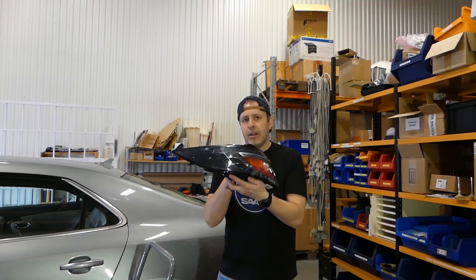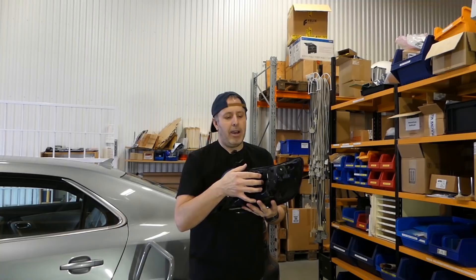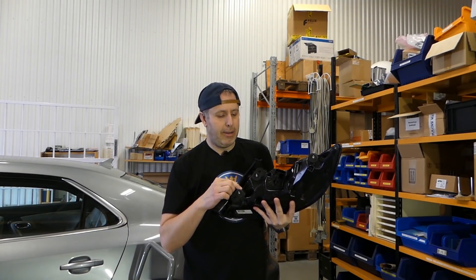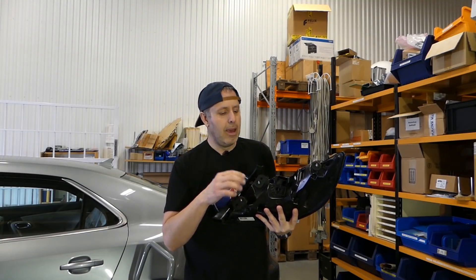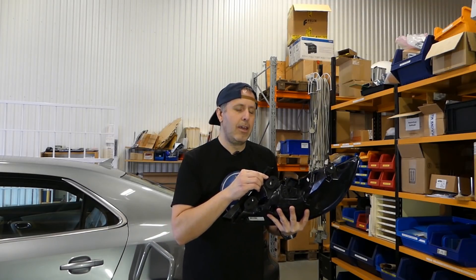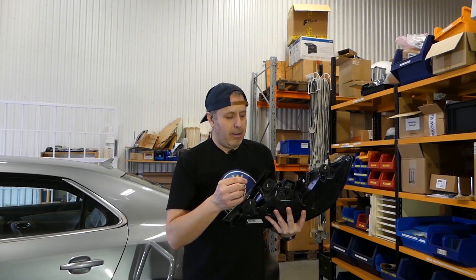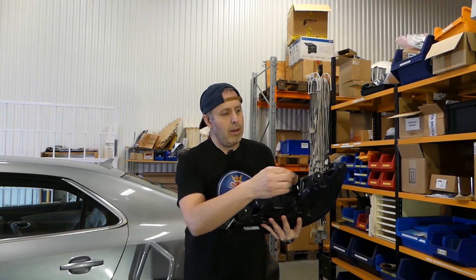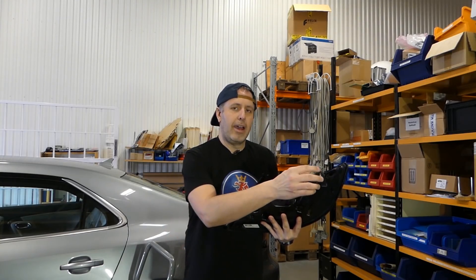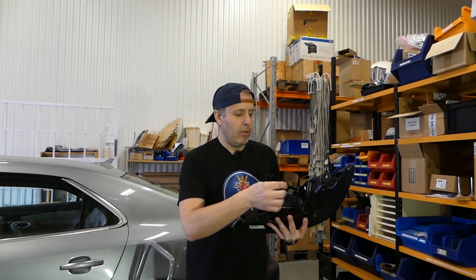If you don't find a tail light, there's still hope because there is a kit you can buy online which adds electronics and a white LED. You need to open the tail light and add this kit. I will put the link in the description section. The tail light is attached with three screws with these plastic knobs.